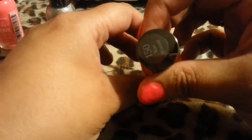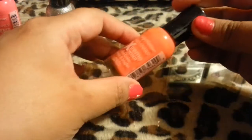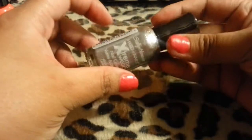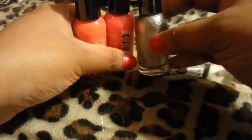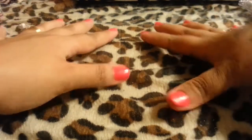Then I got Sunkist — it's an orange one, very pretty. And then I got Celeb City because she also used that one for stamping, and I already tried it — it works really good. Not that I need any more nail polishes because I have tons, but I love nail polishes!